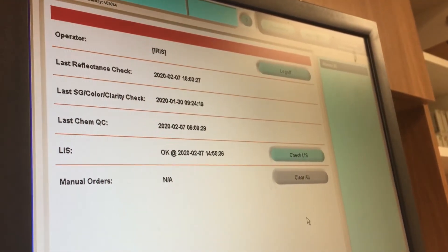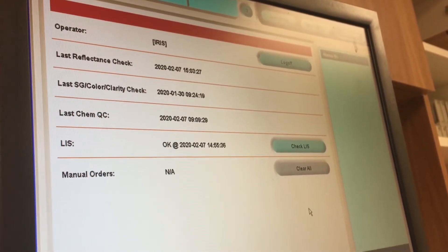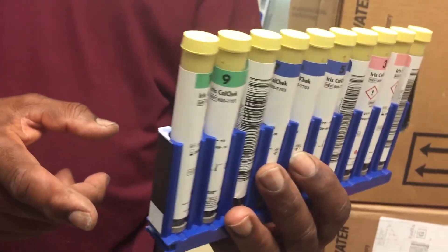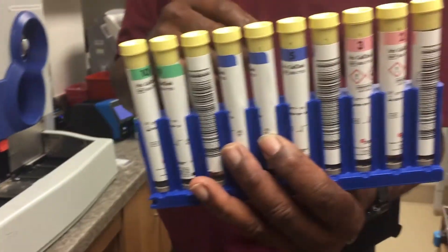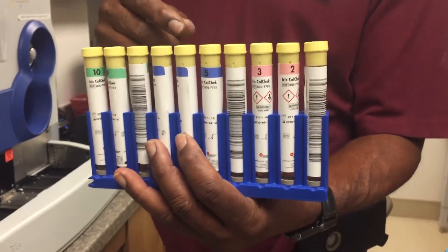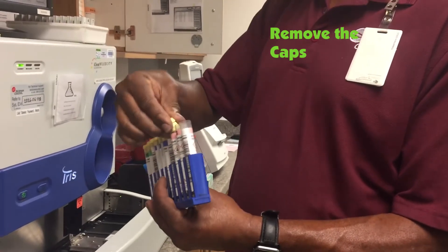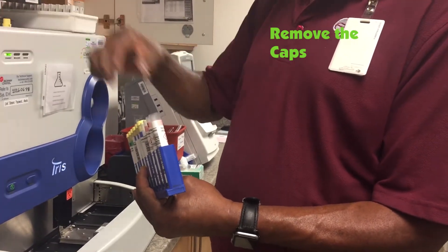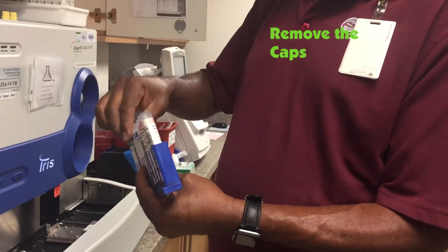So we're going to do the liquid QC. Do you have to select that on this one? No, I just put it in. I identify the rack, and then make sure that the barcodes are facing the instrument, like specimens. Very important — take off the caps. You've got to take the caps off, otherwise you're going to jam the probe into the plastic and you might bend that probe.